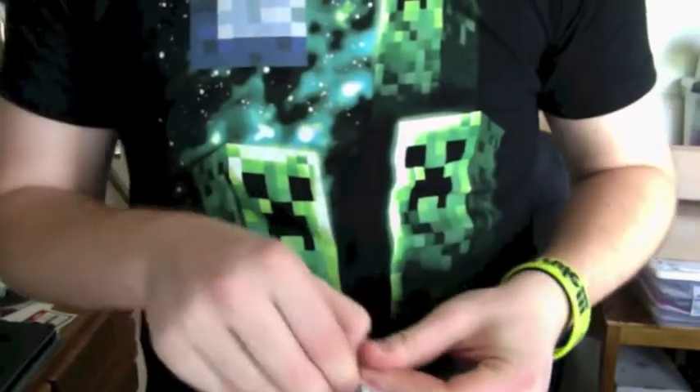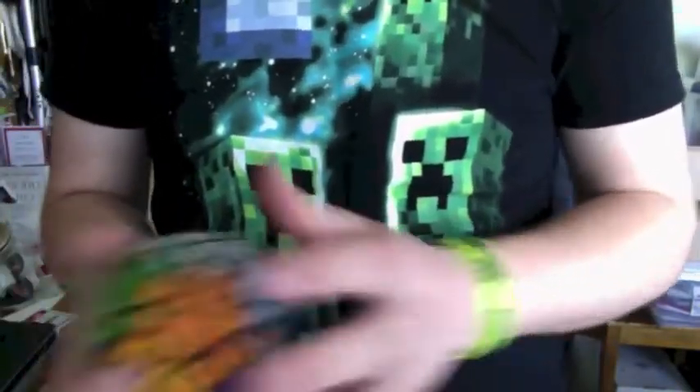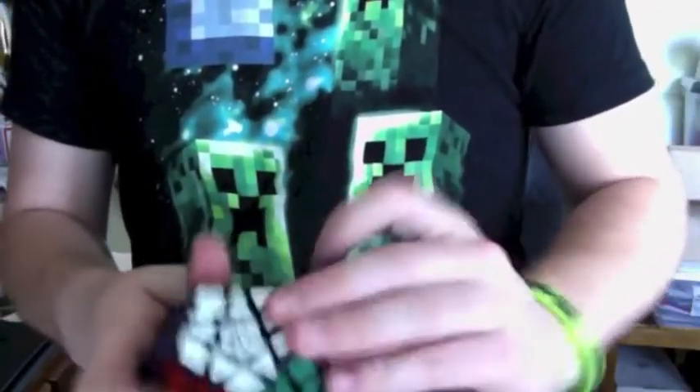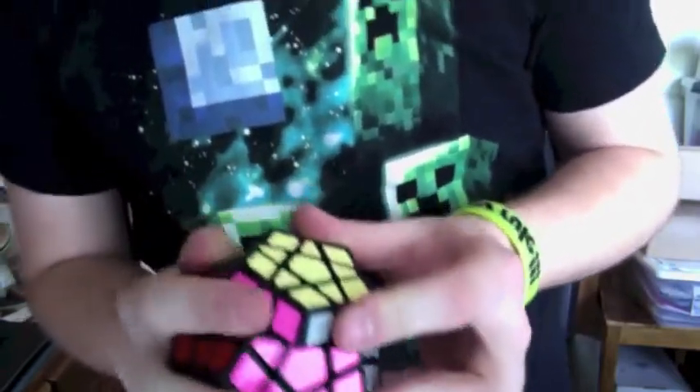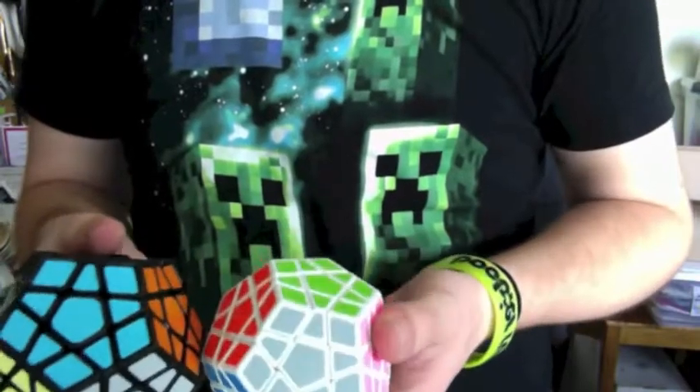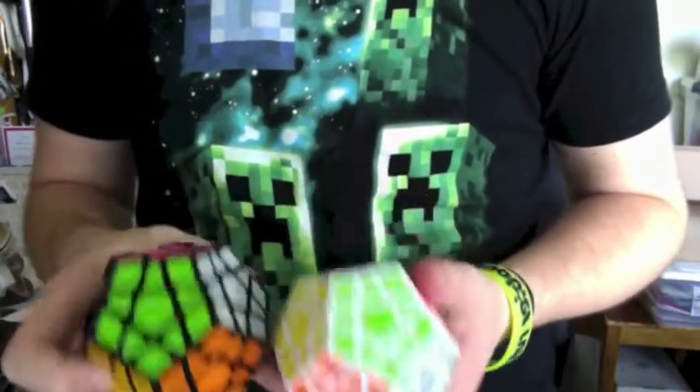And finally another megaminx — this is the Dayan one. The other one I have is QJ. I've heard these ones are pretty good. I got one with the ridges of course, because why wouldn't you. I can see why people want to get ridges. Pretty nice — I like the pieces; the pieces are shaped like how they would on a Zhanchi or something like that. Looking at the colors, they're just about the same — blue, gray, green — pretty much all the colors are the same.